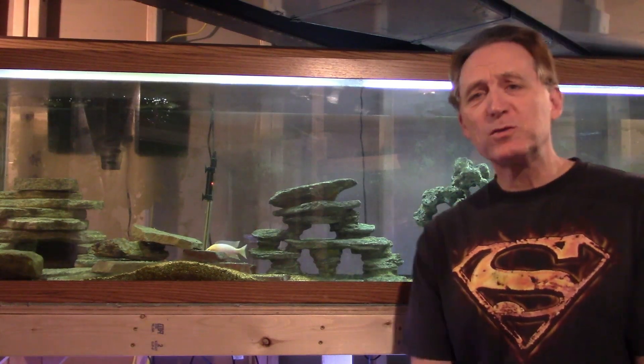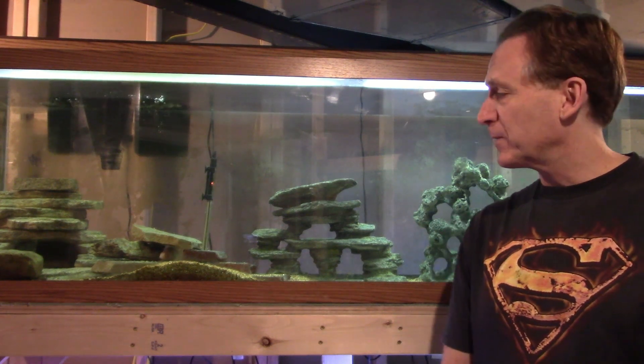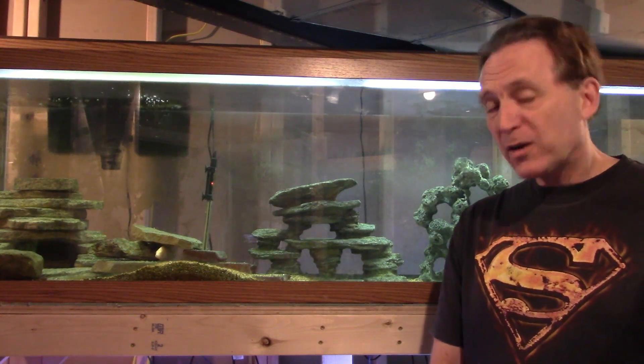Hello everybody, welcome to OTC Fish Keeper. This week I'm going to give you a brief update on everything I'm working on in the fish room. It's been quite a while since I've done something like this, and I've got a lot of activities going on and a lot of plans, so I thought I'd share them with you guys.